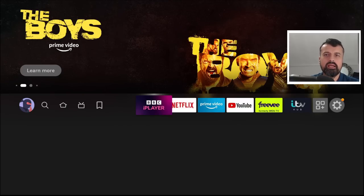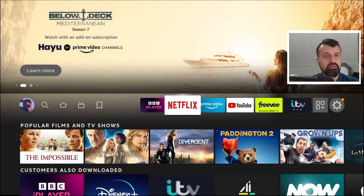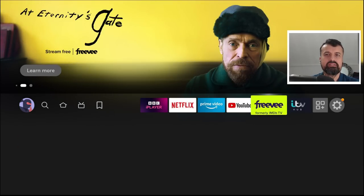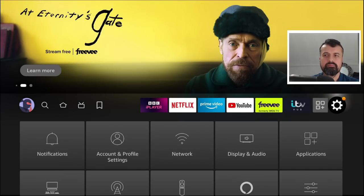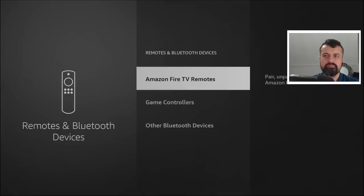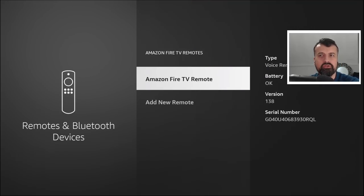Let's start with this one: the remote control on these devices can sometimes drain the batteries very quickly. How can you check the exact status of your batteries? Go over to Settings, click on Remotes and Bluetooth Devices, then click on the Amazon Fire TV remotes and you can see it says battery status. But let's take it to the next level and get the exact details.